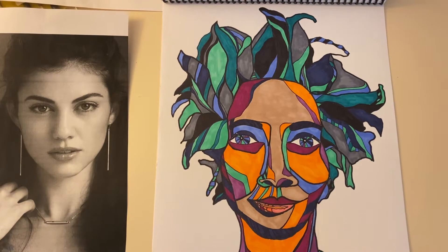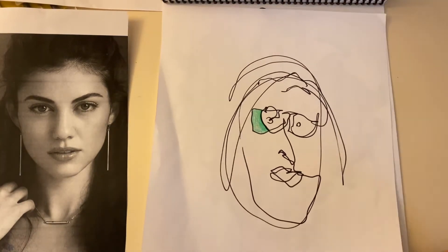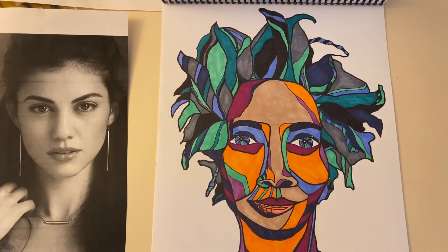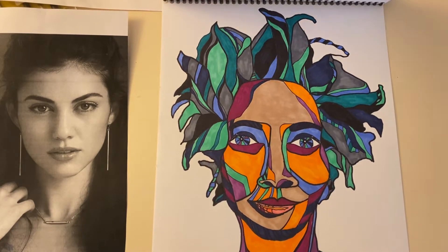Welcome everybody to step two of our contour line drawing project. Remember last time we talked about what blind contour looks like and how we are doing regular contour and adding color to it — you're almost making your own coloring book.